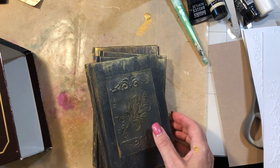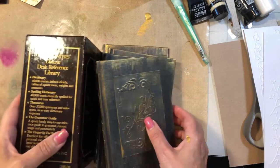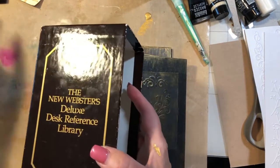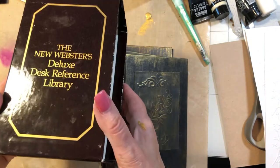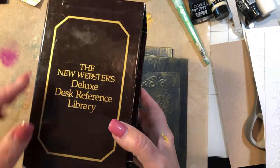Hey guys, welcome back to my channel. It's Jewel. I'm going to do a little short series on transforming these books that came in this box. These are vintage books from an old Webster's Deluxe Desk Reference Library.